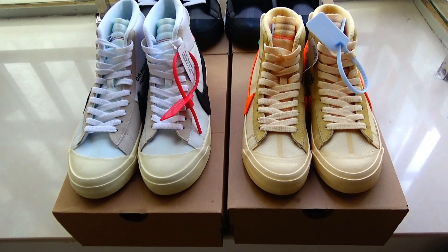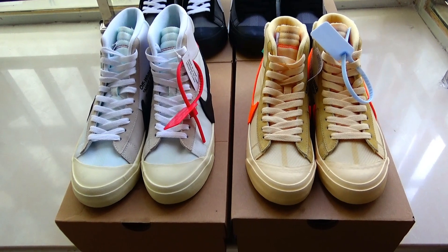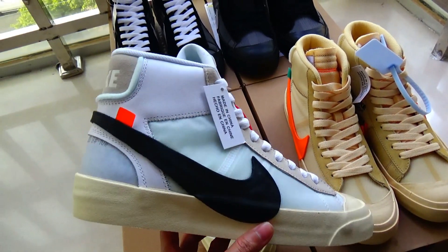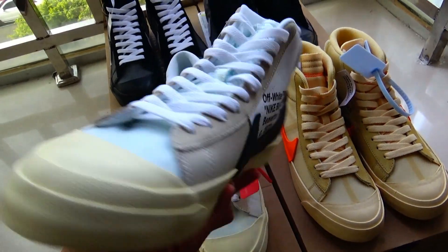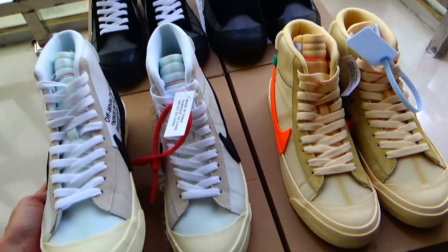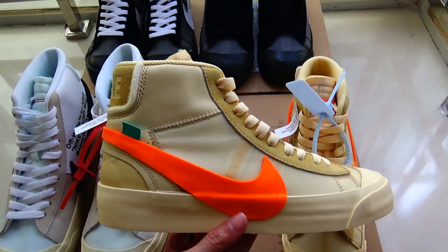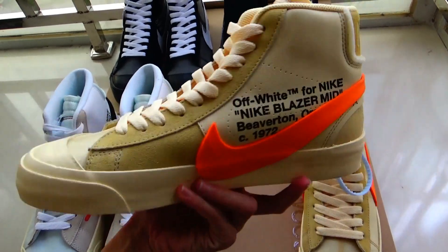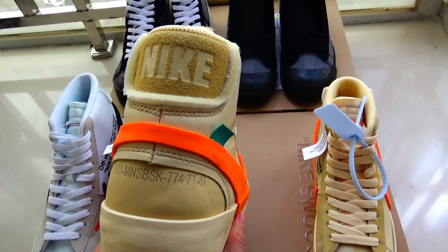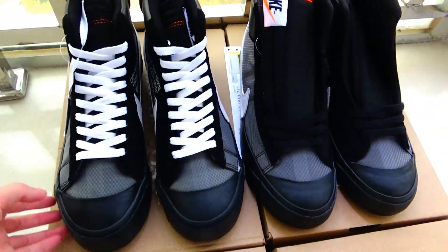Hello guys, love to see you again. Today I want to show you the Blazer Mid — you can see this is the classic colorway of the white and gray, and this is the old Halloween colorway.